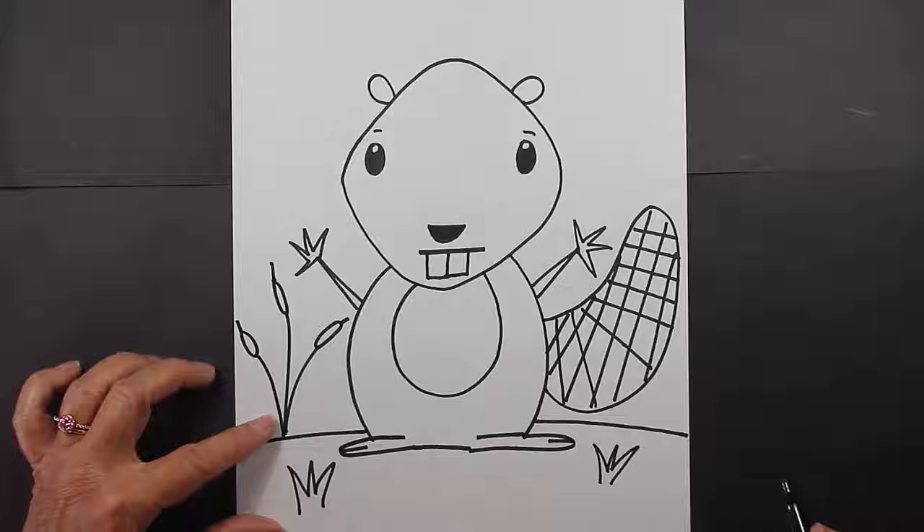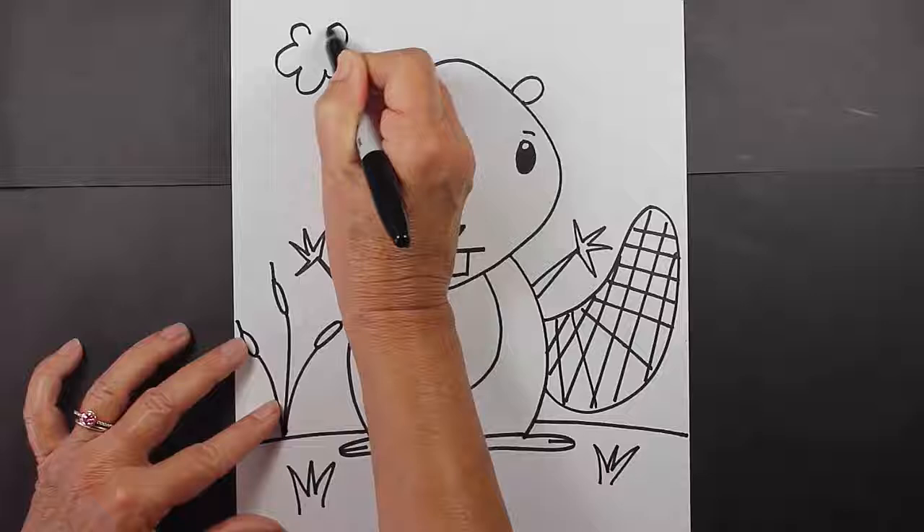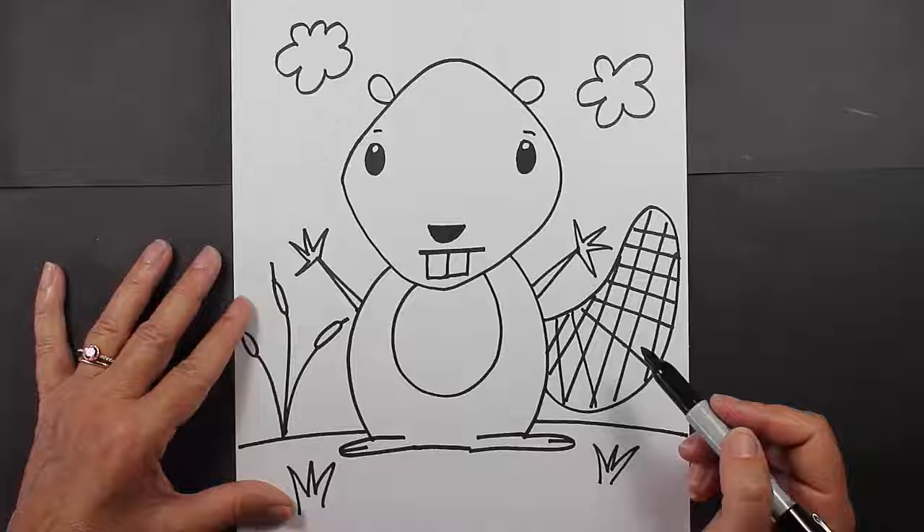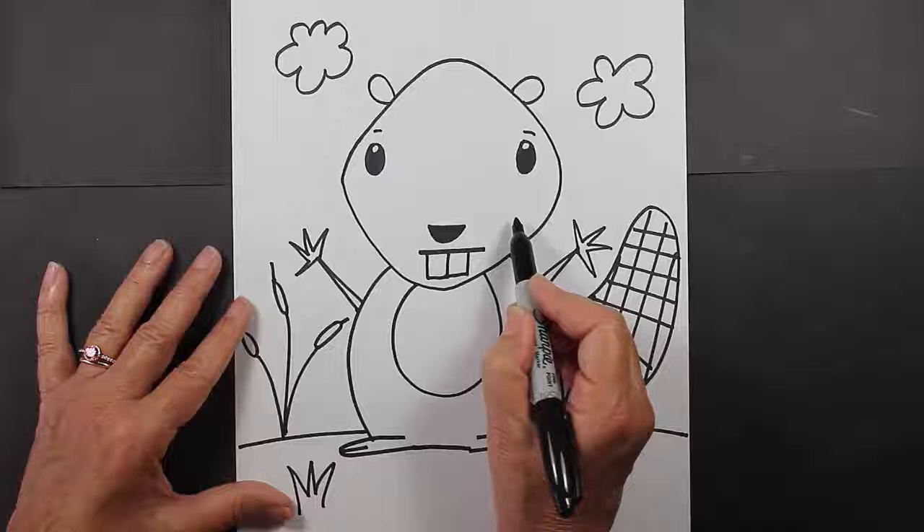Might put a couple of clouds in the sky, or a sun — it's completely up to you. After you make the clouds, if there's anything else you'd like to put onto your beaver picture, go ahead and do that. There is one thing I forgot to put on my beaver: I'd like to put a couple of little whiskers — that adds a little bit more detail to his face. I hope you enjoyed this lesson. I'll see you next time.